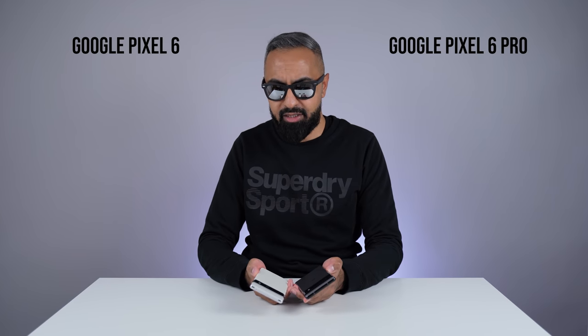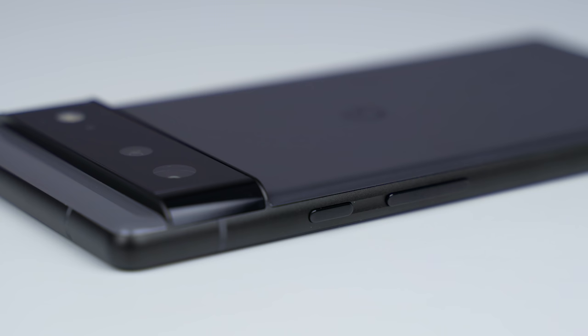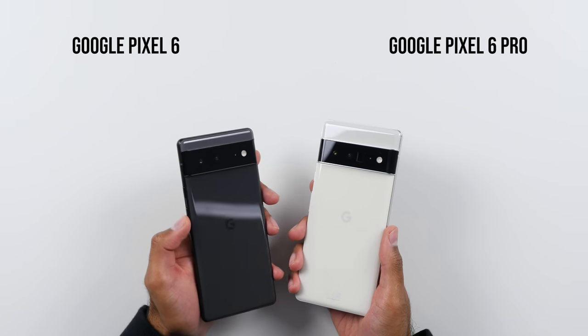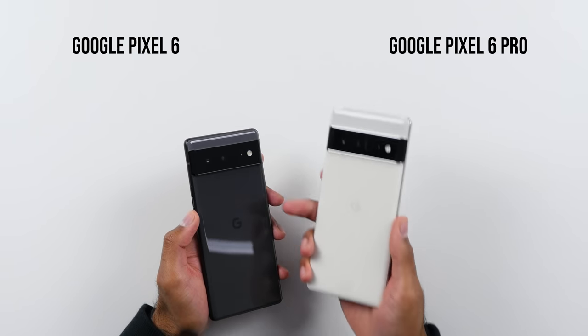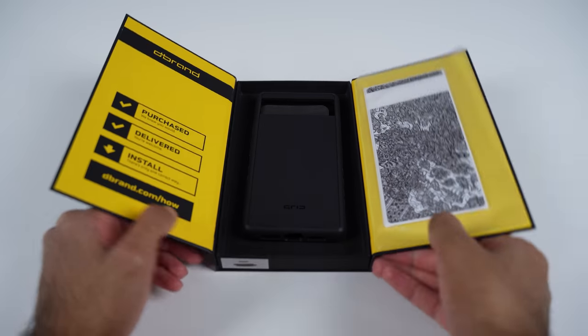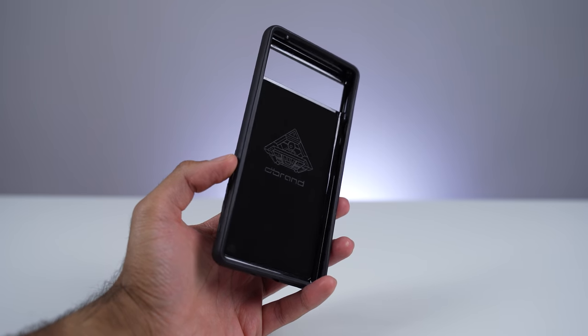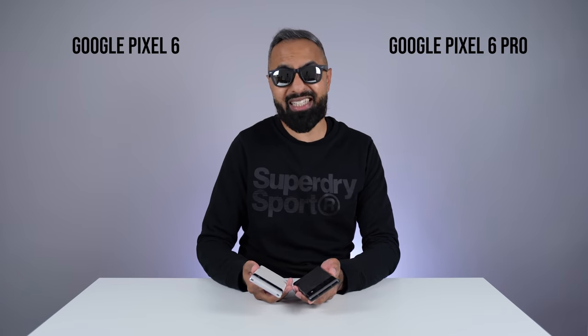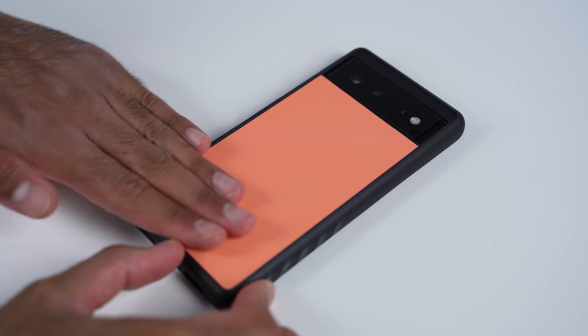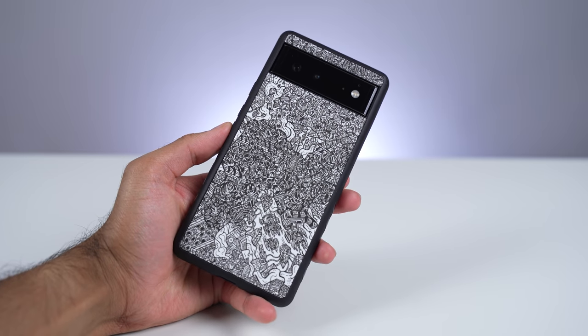We have a metal frame, but for the Pixel 6 it's got a matte finish, whereas we've got a glossy finish on the Pixel 6 Pro. I do prefer the matte finish — it gives it a bit more grip as well and looks a lot better in my opinion. The edging around the camera module is also matte on the Pixel 6 compared to glossy on the Pixel 6 Pro. So right away I would consider a case or a skin. You can pick up a grip case or a skin from our channel sponsor dbrand — they've got lots of different options for the Pixel 6 and 6 Pro. I'll leave a link to dbrand down in the description below.